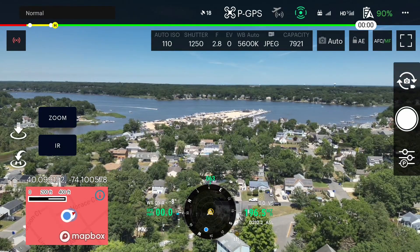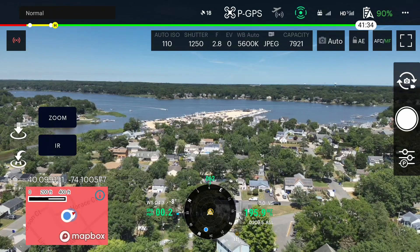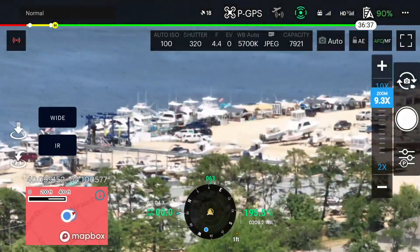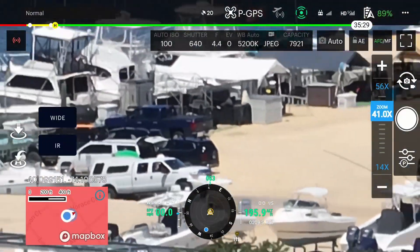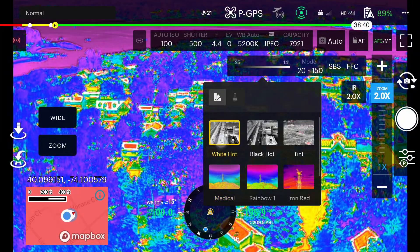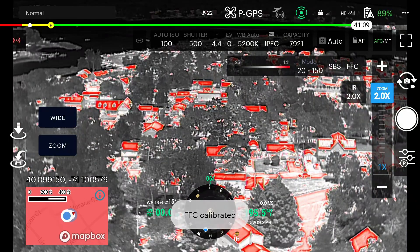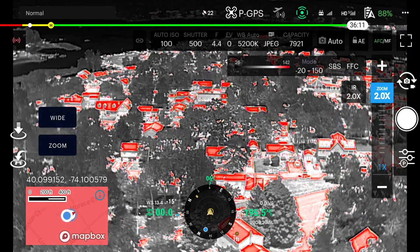With the drone in the air, to switch to our zoom and thermal payload, you'll use the buttons on the left-hand side of the screen. Looking at the zoom camera first, this is the same 56x zoom you'd expect from the Mavic 3 Enterprise Series. If you want to switch to IR, you can switch to the thermal camera, change color palettes as you see fit, do side-by-side, calibrate the thermal view, and so on. Everything you're used to seeing with the Mavic 3 Enterprise Series you should find within this Aloft flight software.